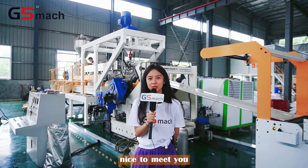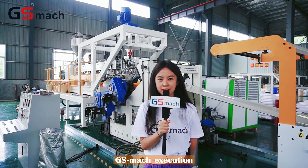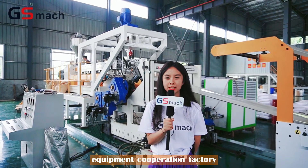Hello there, nice to meet you. This is Victoria. I am at Nanjing GSMesh Actuation Equipment Corporation Factory.